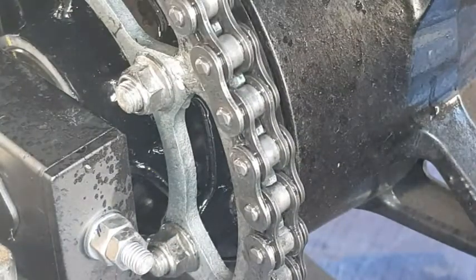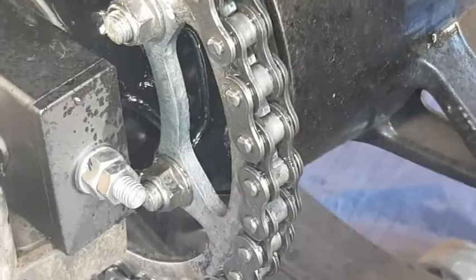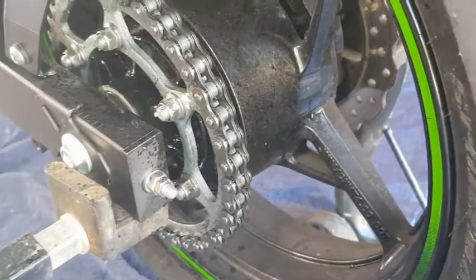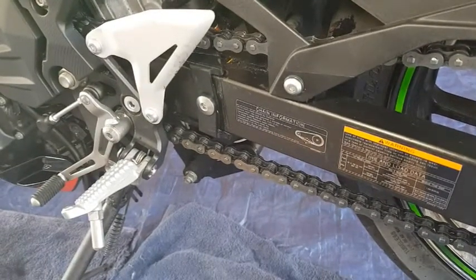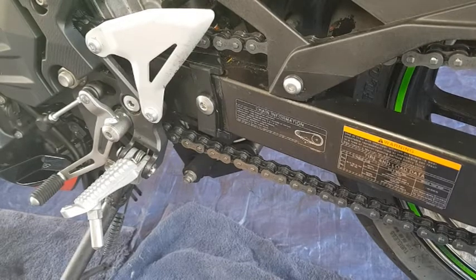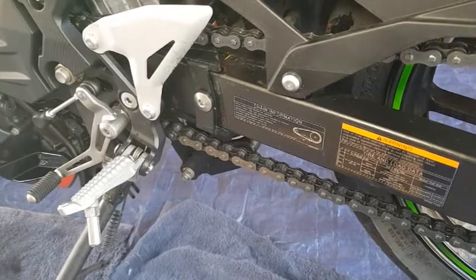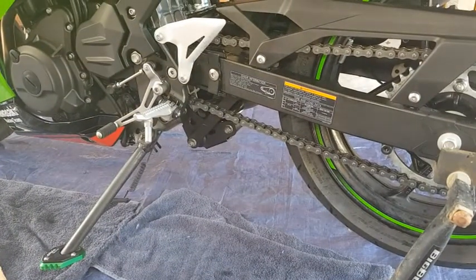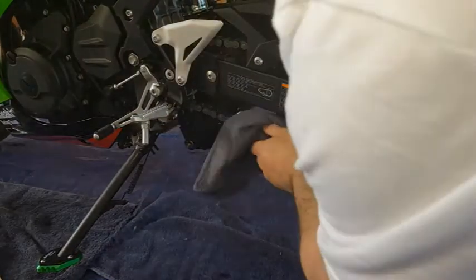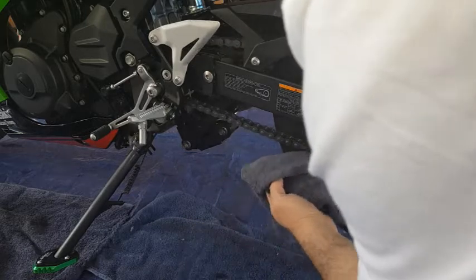I'm pretty happy that the inside, outside, top, and bottom of the chain has been done. Zooming out a little, I can see it's actually starting to drip, which is probably an indication I've put a little bit too much on. From here I'm going to wipe it down as dry as I can get it without taking the oil residue off. You can see it's starting to stick now, which is good — that's what you want to see.